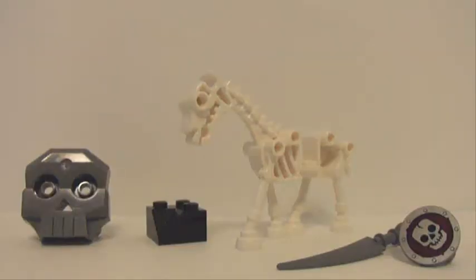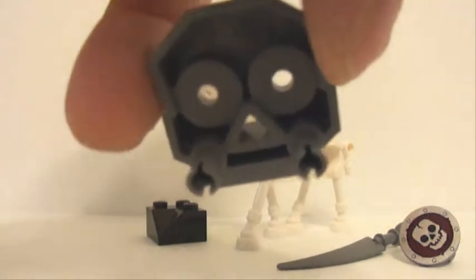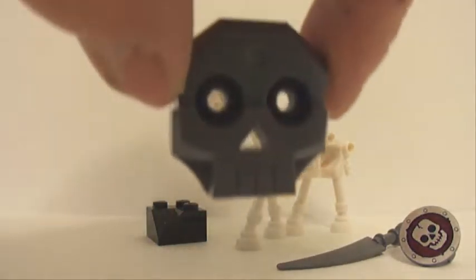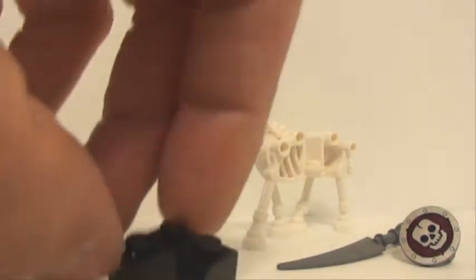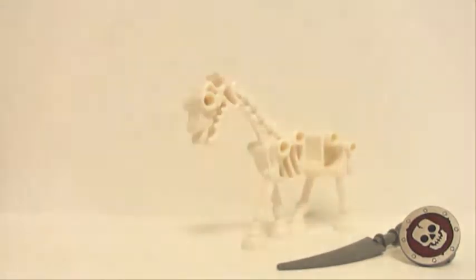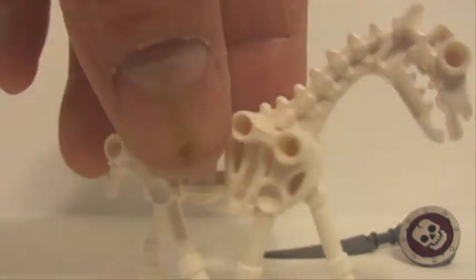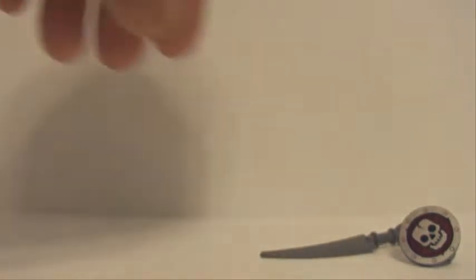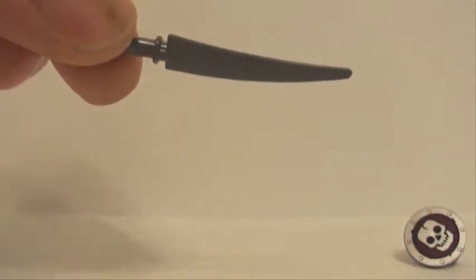These are the more interesting pieces in the set. First off, we have this skull face with two Technic pins coming out of the back — very cool. There are also a couple of corner roof tiles, two of them in the set. There's also this nice skeleton horse. I'd love to have an army of about 20 of those. There's an interesting sword and this nicely printed skull shield.